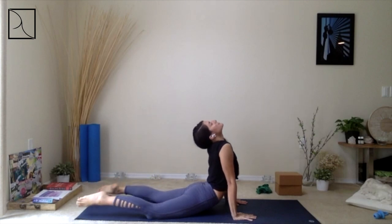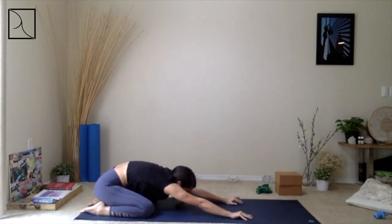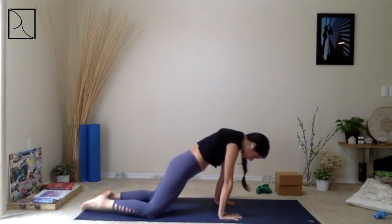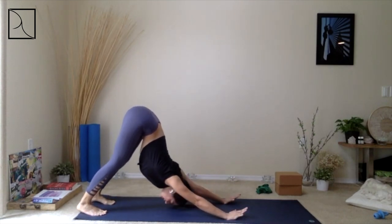Create that same movement: round your back, come back forward, tuck the toes, and step it back — Adho Mukha Svanasana. When you're ready, let's take a Vinyasa. Shift your body forward, create that same roundness in the spine, come all the way to Plank. Exhale, Chaturanga — elbows in. Inhale, high up into your Upward Facing Dog, hips high up. Exhale, Downward Facing Dog.